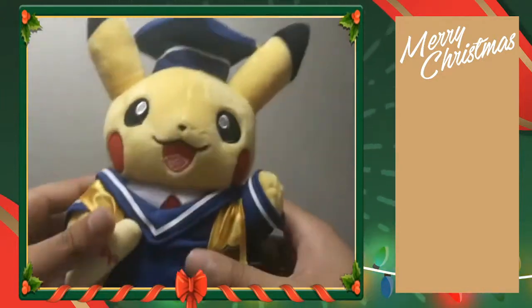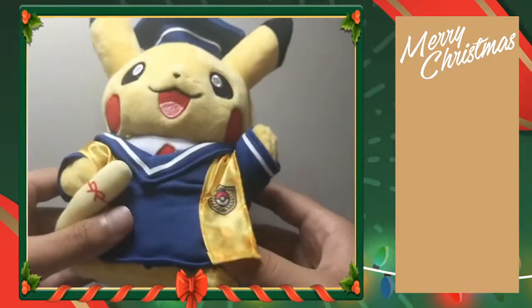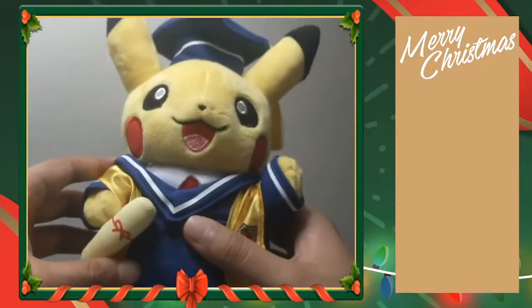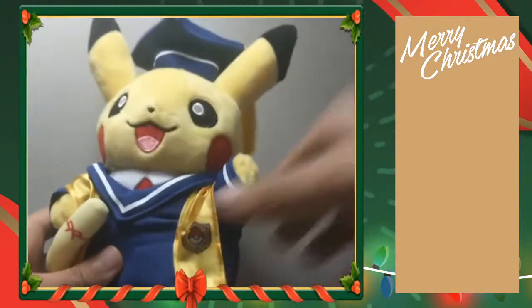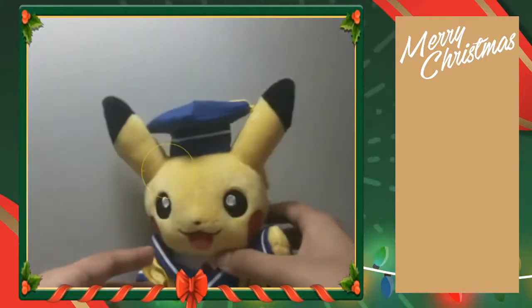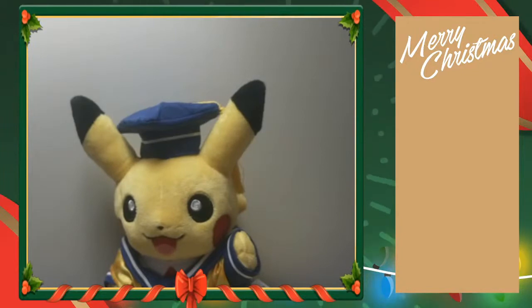Also, my sister got me this plush of a graduating Pikachu. I know it's late to get a graduating Pikachu plush, but hey — still pretty cool. So yeah, we did get a big Pikachu at the end of the day. Might not have been the card, but we got our big boy — big smart boy.